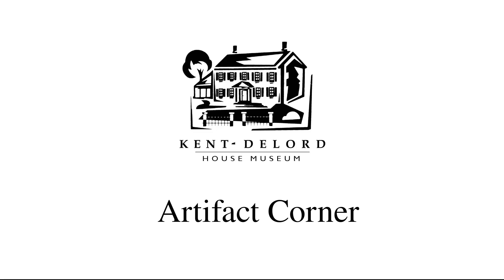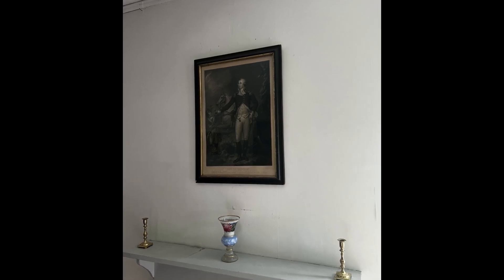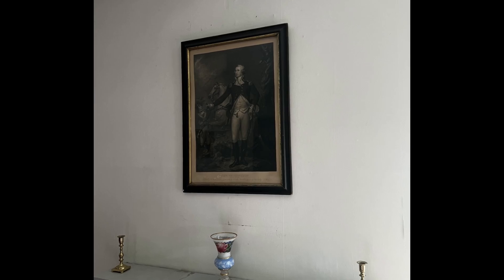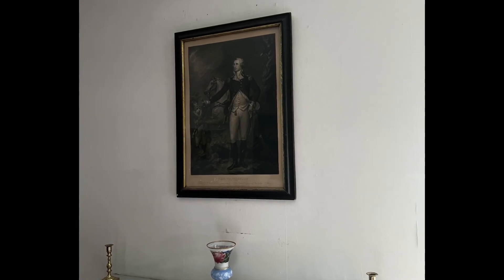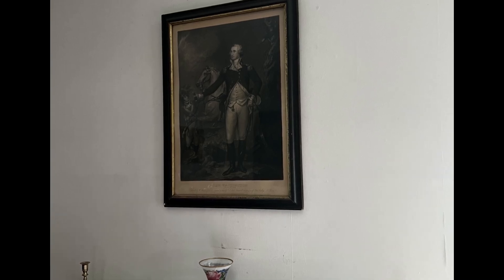Hi everyone and welcome back to another Artifact Corner. Today we will be looking at an engraving of our first president, George Washington. This engraving was created by a man named W. Warner and it is based on a painting that was done by Colonel John Trumbull.